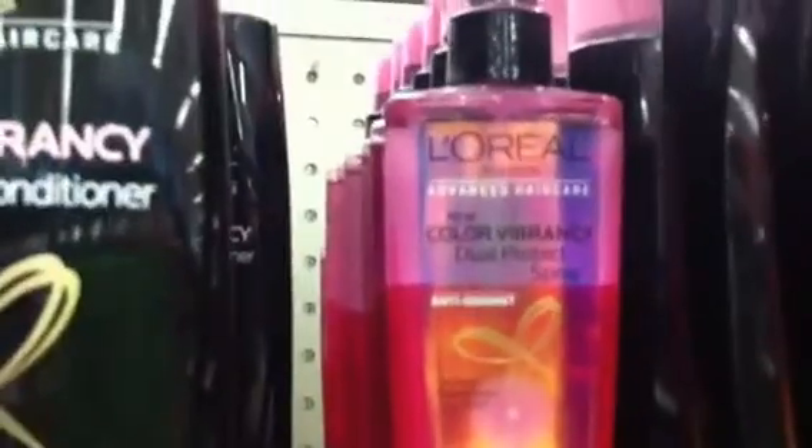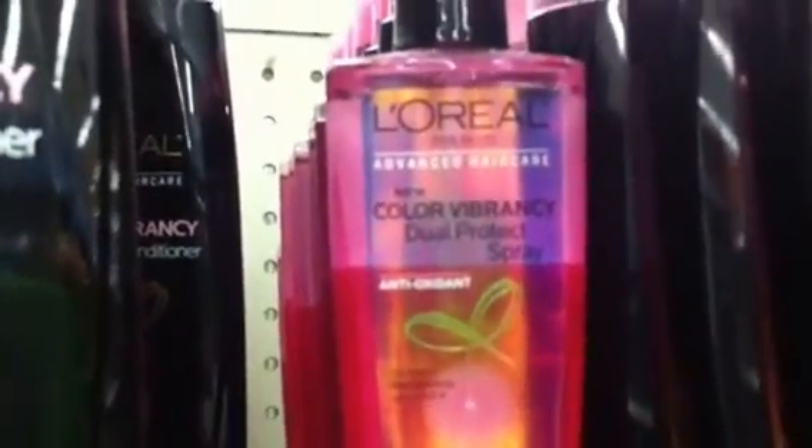New Color Vibrancy — what is that? Dual Protect Spray Antioxidant. It says shake to activate, infuses nourishment. Color Vibrancy improves color, up to 450 heat protection. They have that one and this one. Fortifies even the most breakage-prone hair. They're cool, and they have one more down there — the Smooth Frizz one.